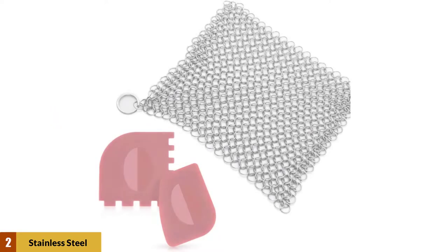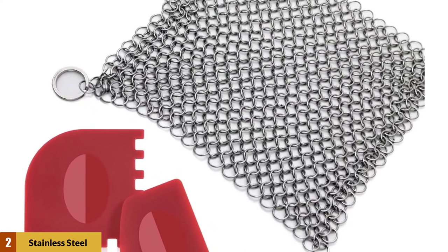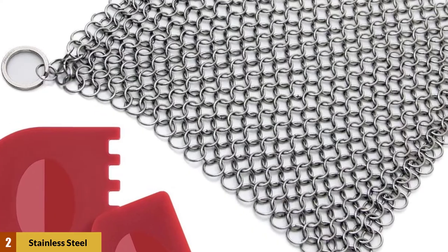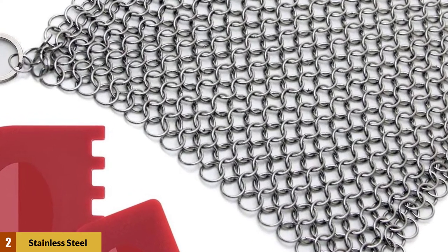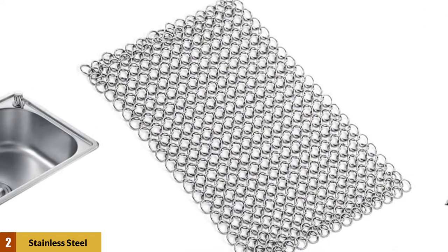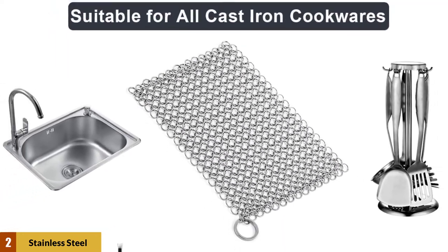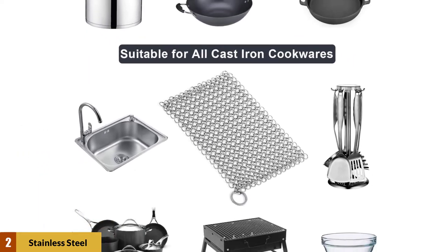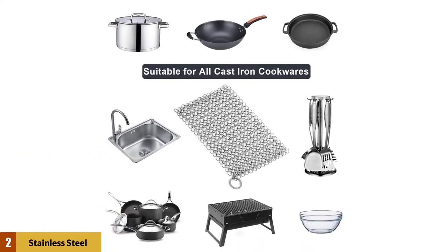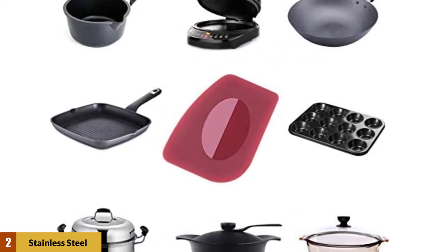At Number 2: Amagabelli Stainless Steel Cast Iron Chainmail Scrubber. Cast iron pans are beloved for their ability to retain heat and brown food to perfection. But when it comes to cleaning and maintaining them, there are so many don'ts — you might be tempted just to leave yours in the cabinet. For cast iron, one should avoid soaks, the dishwasher, steel wool, and even dish soap itself, though some cooks use a tiny amount. But this useful piece of chainmail, made from rust-proof stainless steel, will degunk your pan without harming its layer of seasoning.